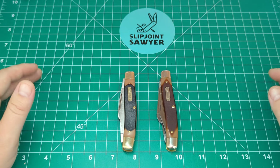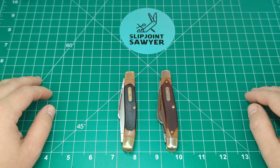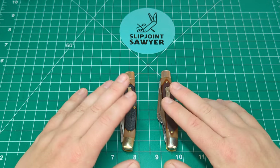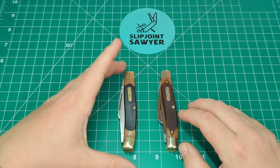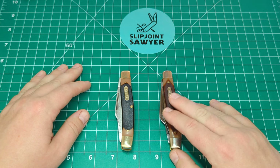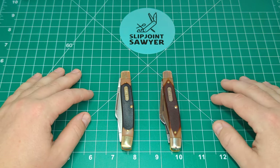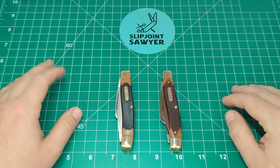Hey everyone, welcome back to the channel — Slipjoint Sawyer here. Today we're going to have a quick look over two Old Timer knives. These are both 8OTs, which is the Senior Stockman. On my left we have a Chinese-made one, and on the right we have an older USA-made one. We're going to go over the differences — the quality between the two, the different blade steels, and so forth.